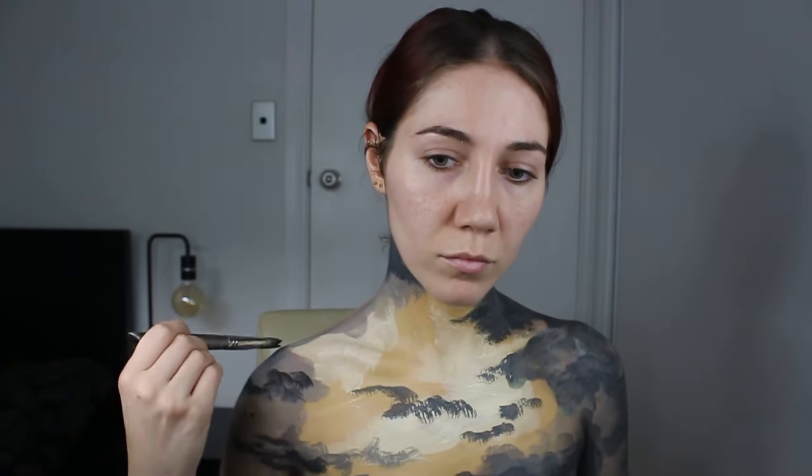No detail here is too small because even the smallest details look really cool. And since I like asymmetrical looks, I've made one side of my body darker than the other.